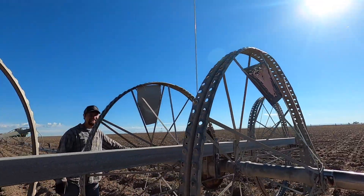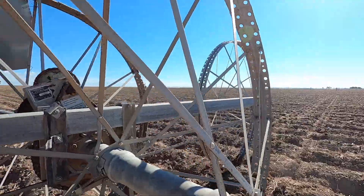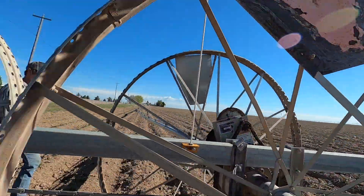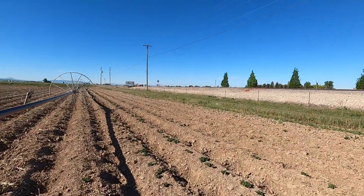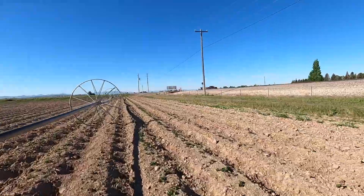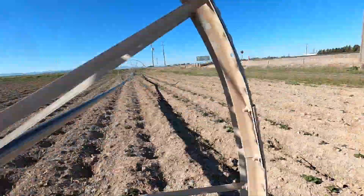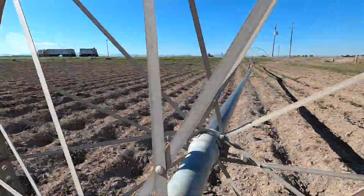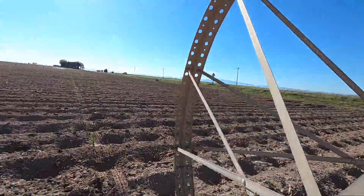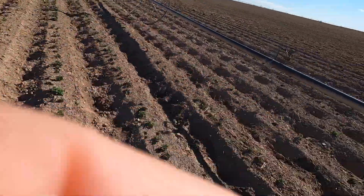Oh yeah, you did shave! Look at you. You wanna go that way and I'll go this way? Let's do it. Whoo, stuck! That was fun. On to the next project.